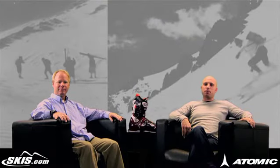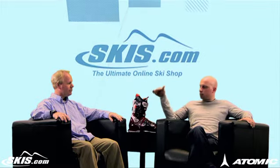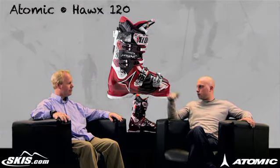Hi, welcome to Ski Talk with Kevin Palmer, brought to you by skis.com. Today I'm joined by Atomic representative Mike George. Thanks for joining us. We're going to give you a quick rundown on the highest performance boot in the Hawks series, the Hawks 120.